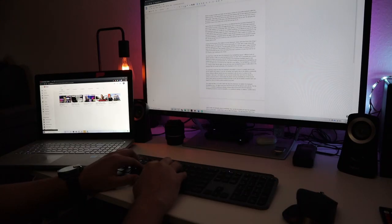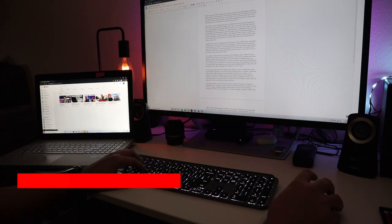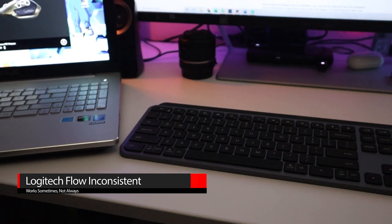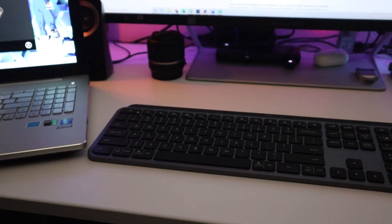The last thing I didn't like about the keyboard was the inconsistency of the Logitech Flow feature — it only works sometimes. I bet it could be fixed easily through some firmware updates, but it's a bit annoying to have to deal with.